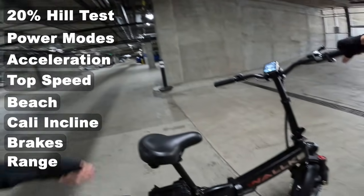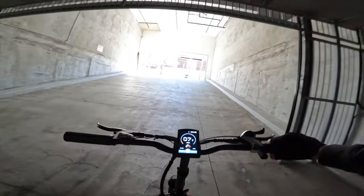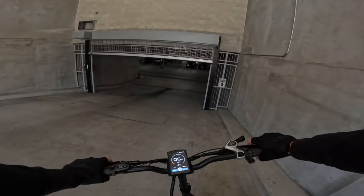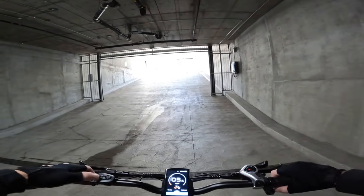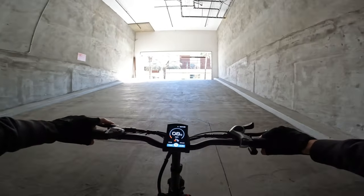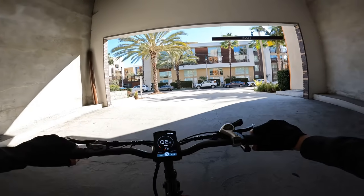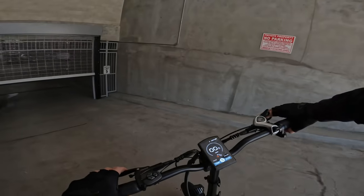The first test is a 20% grade hill on single motor, throttle only. On rear motor only it actually pulls up the incline. On front motor only there's a little less power — it starts to spin out slightly — which is actually ideal on dual motor bikes, having slightly less power on the front for better traction management.